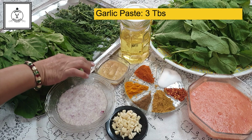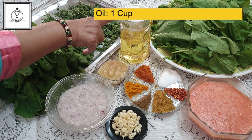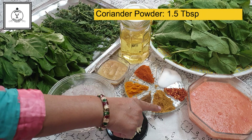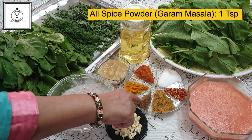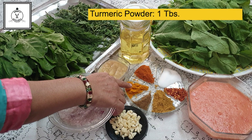The lemon we use is 3 tablespoons. We will take a cup of 3. Pisa dhaniya is 1.5 tablespoons. This is 1 teaspoon warm masala. Haldi is 1 tablespoon.